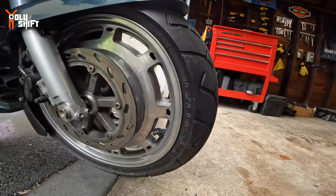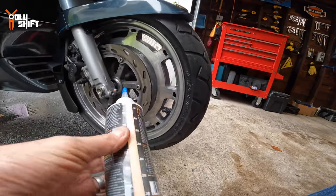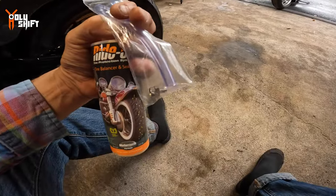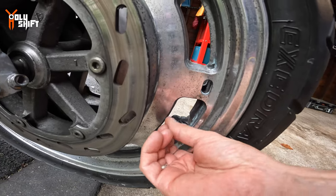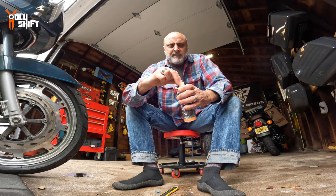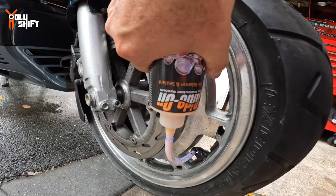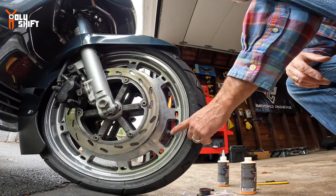Step one: remove the valve stem core to let all the air out completely. Then position the stem at the bottom of the tire — they say never apply this when the stem is between the two and ten o'clock position; only do it when the stem is at the bottom. They provide a little tool to deflate the tire. Then pour the liquid in using the included hose. Important: you need to remove the valve core because you can't run the liquid through the core itself. Cut the tip off the bottle, make sure it's open, and connect the hose.